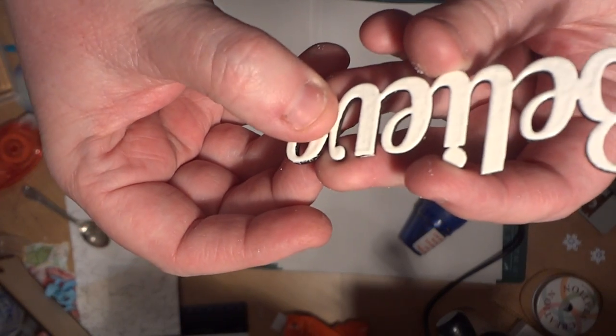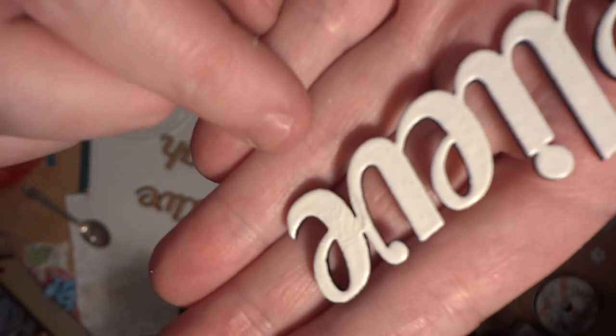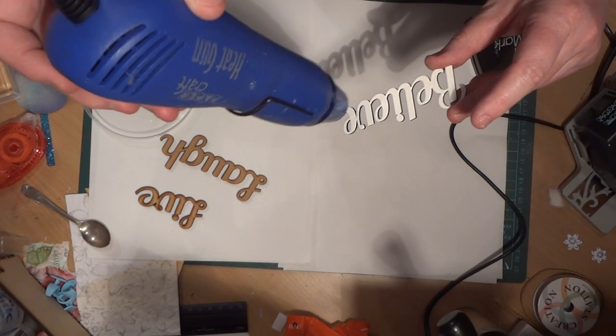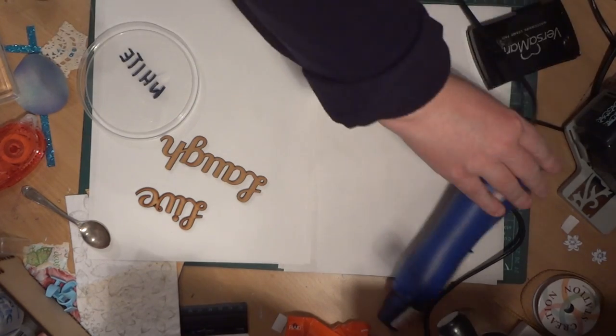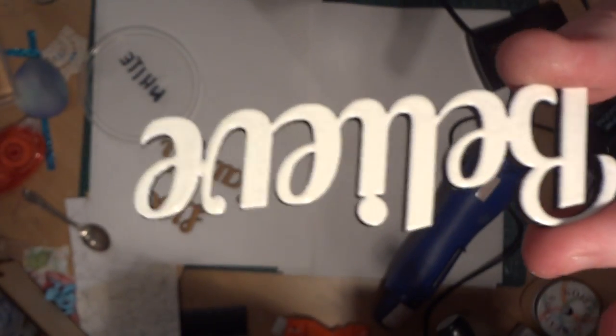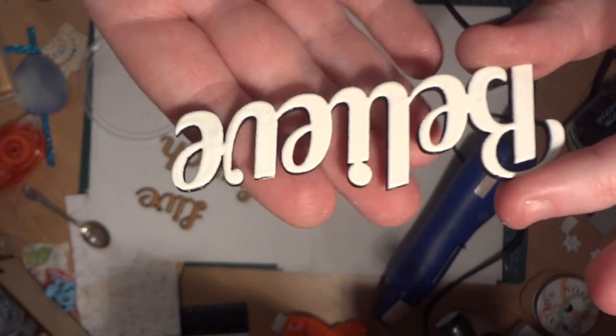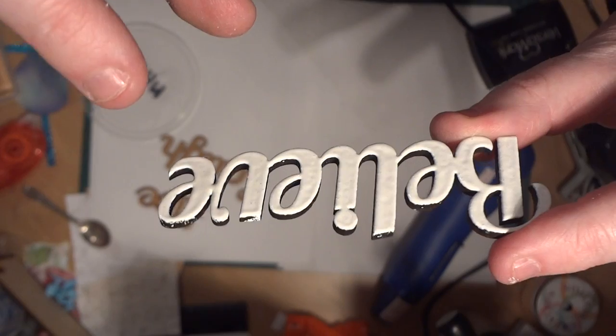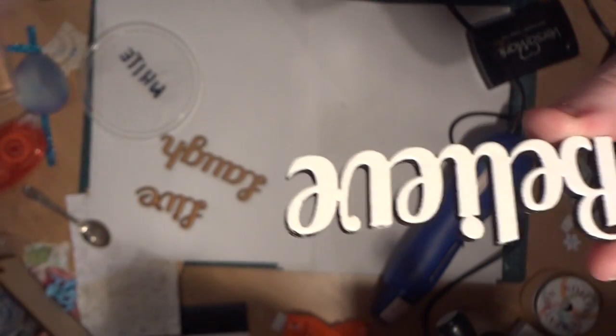If you did get a fingerprint in it — you can see I've just smudged it — if you do get a blemish or a mark on it like that, you can just go back in with the heat gun, re-melt the embossing enamel, and then it goes back to a nice smooth finish again. You probably need to leave it maybe for a minute. If you were doing two or three words, by the time you've done the third word, the first one is ready to go.